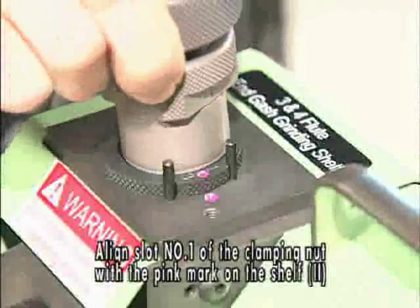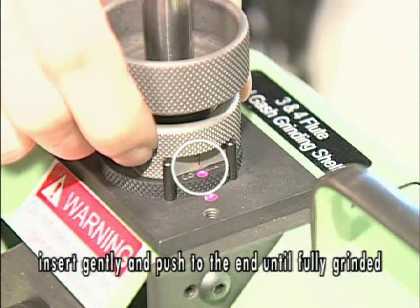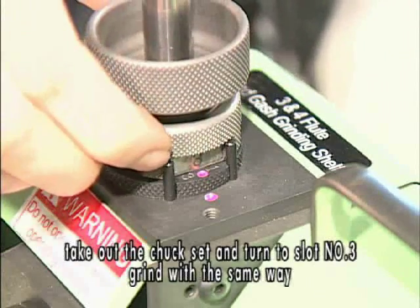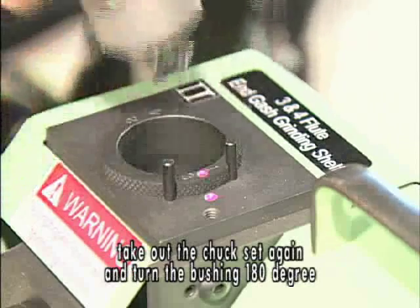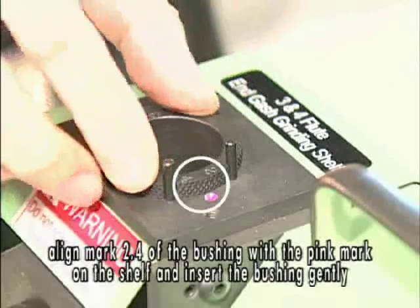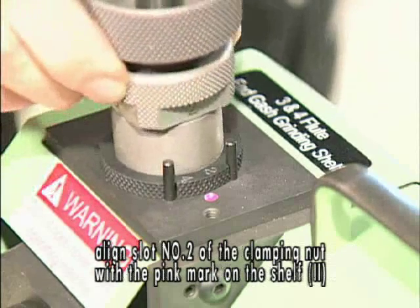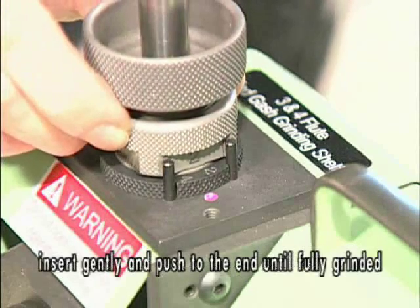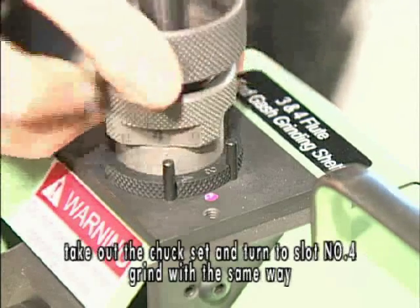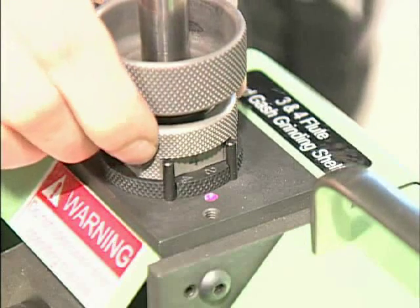Align slot number 1 of the clamping nut with the pin mark on shelf 2. Insert gently and push to the end until fully grinded. Take out the chuck set and turn to slot number 3. Grind with the same way. Take out the chuck set again and turn the bushing 180 degrees. Align mark 2.4 of the bushing with the pin mark on the shelf and insert the bushing gently. Align slot number 2 of the clamping nut with the pin mark on shelf 2. Insert gently and push to the end until fully grinded. Take out the chuck set and turn to slot number 4. Grind with the same way.